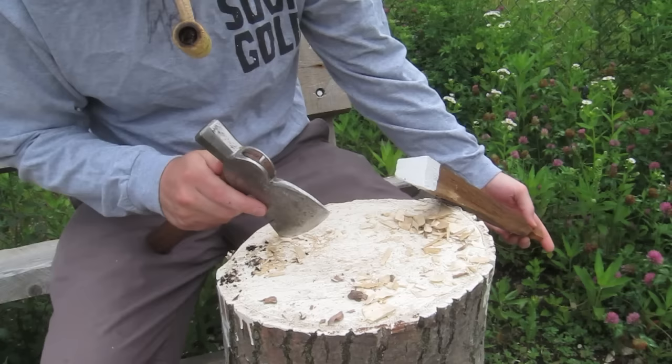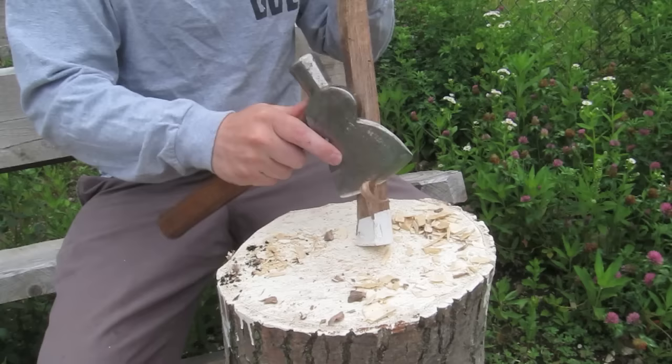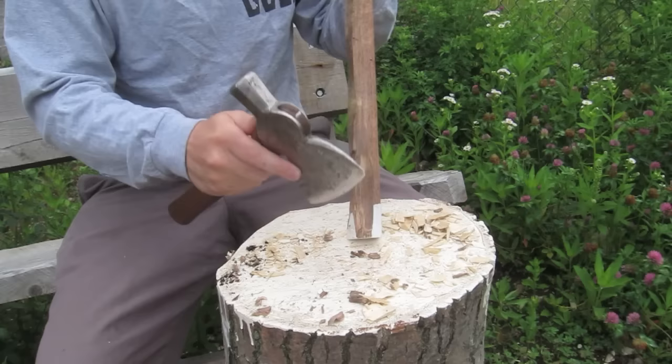We're going to be doing a walnut eating spoon today. It's a pretty small little shim of walnut, so it's not going to be a whole lot of wood removal.